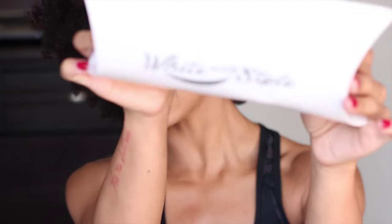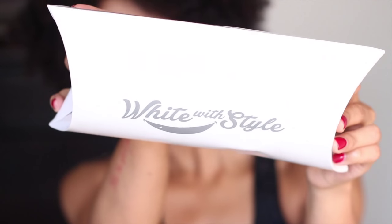Hey guys, so as you know fall is right around the corner and with dark lipsticks coming in style, you have to have super white teeth in order to look even decent because you're drawing attention towards your mouth. So lately I've been using this product called White With Style, and it looks like this.